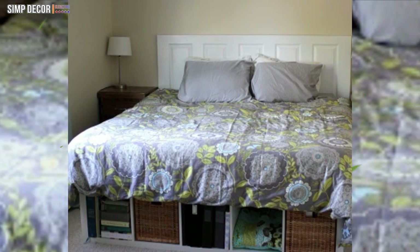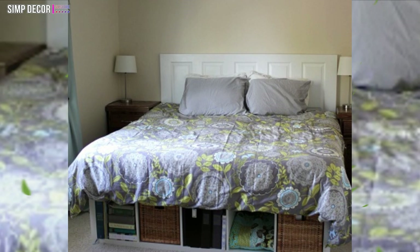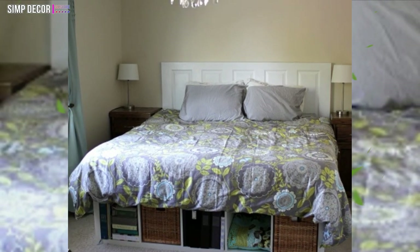Kallax Platform Bed. Create under-bed storage with Kallax shelving units. Keep everything under your bed in order. It looks very awesome as well.